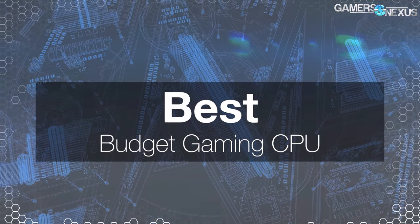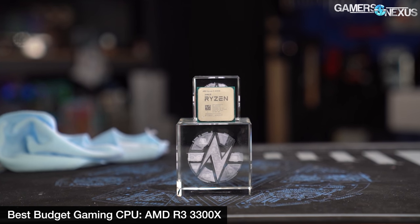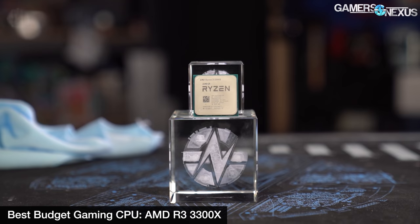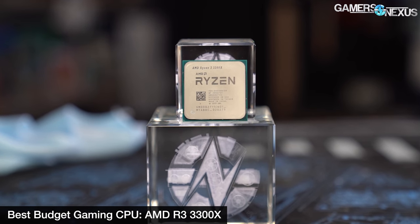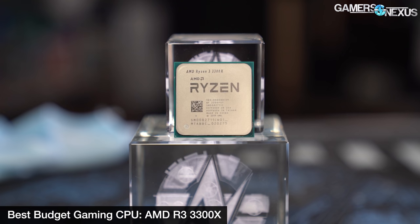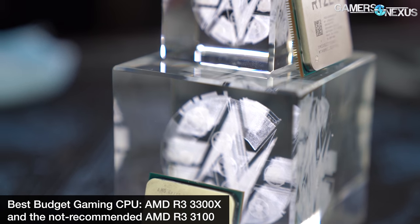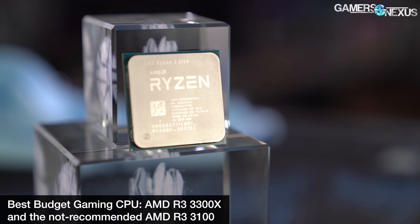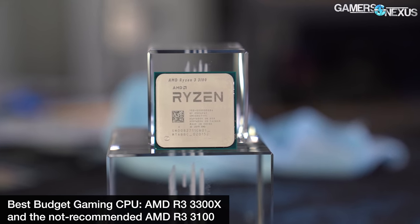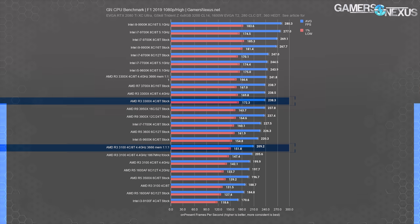Our recommendation for best budget gaming CPU: where we might recommend the Intel i5-10600K for gaming with a less restrictive budget, or the 10900K for the absolute peak FPS for the few who really need it, for more budget-conscious gamers we'd recommend something else. The AMD Ryzen 3 3300X gets that recommendation. At $120 MSRP, it's able to achieve 80-85% of the performance of higher-end CPUs in most games. It's significantly better than the $100 3100 thanks to its 4-plus-0 CCX configuration, rather than the 2-plus-2 of the 3100, where cross-CCX latency affects performance.